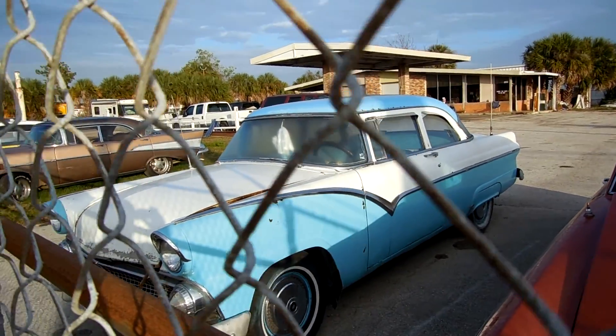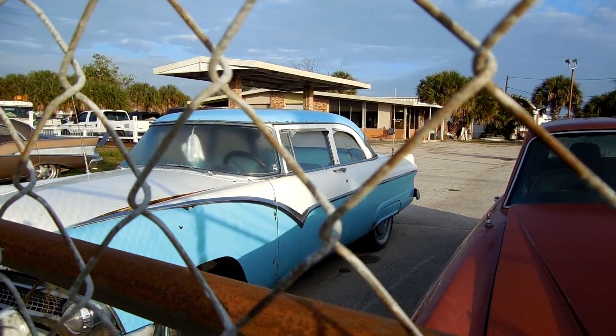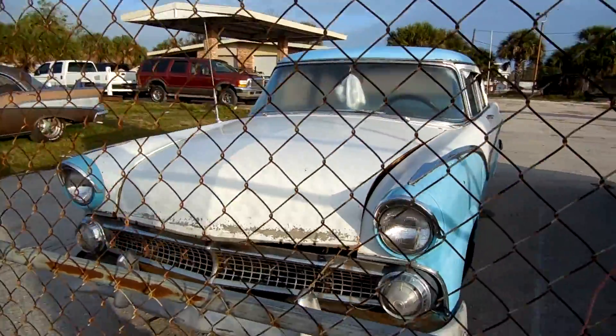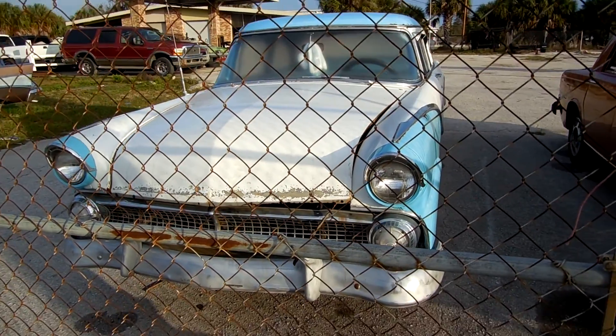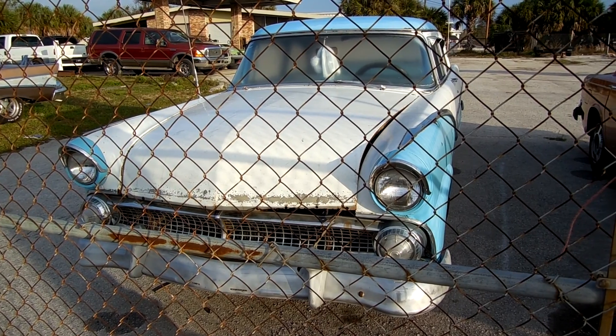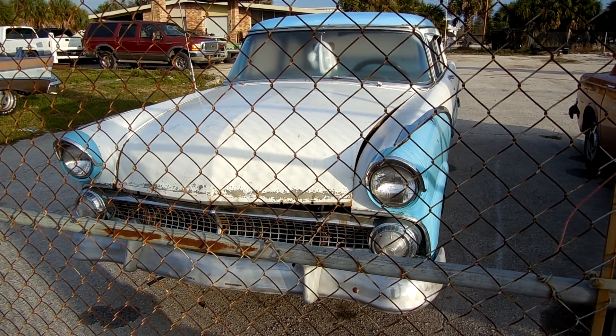Yeah, as you can see, that thing is in very good shape. Yep, there you have it — 1955 Ford. Thanks for watching.